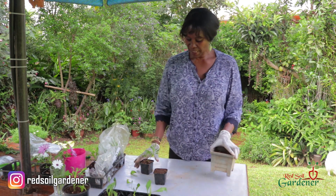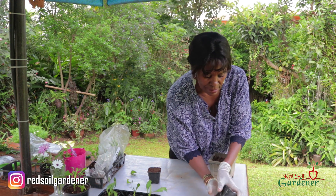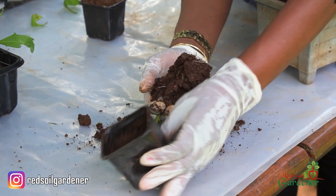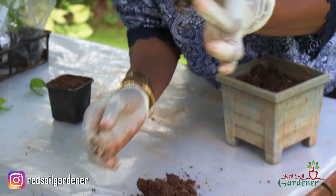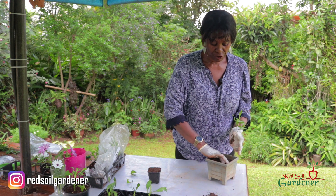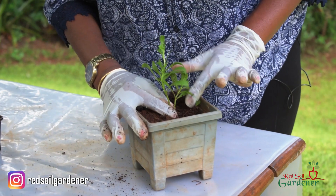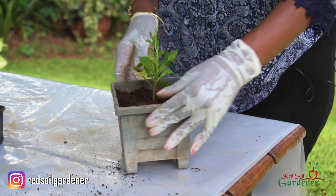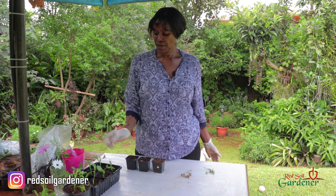Let's look at this other one too. Same thing — put your hand like this, tip it upside down. Oh, there we go again — a nice root structure! I'm going to put this one in a bigger pot as well, let it mature, move it to a bigger pot, and then it'll go into the garden. So that's how to propagate the African Daisy — we'll follow the progress as we go along.